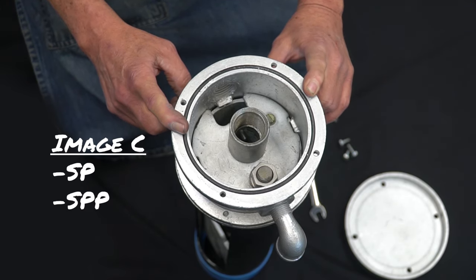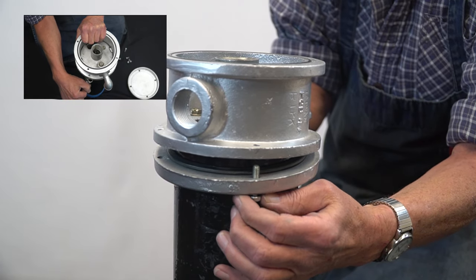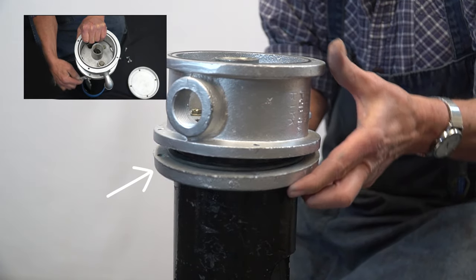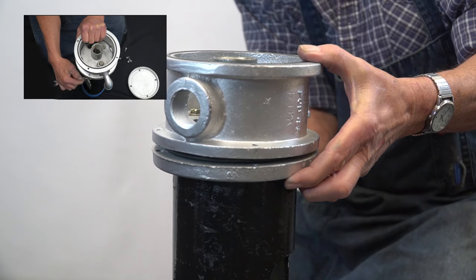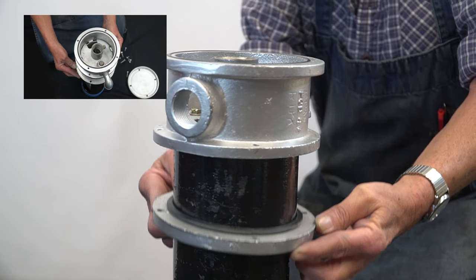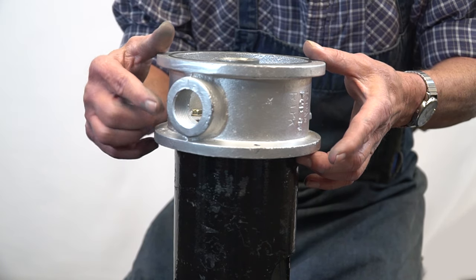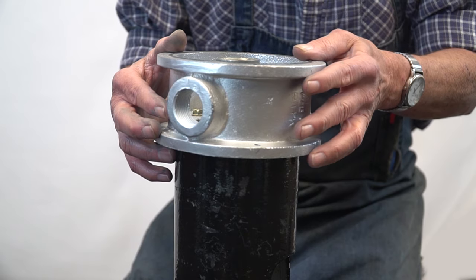For Image C, we will be determining if you have an SP, SPP unit, or an SPK kit. First, you will need to remove the bottom clamping ring of the well cap with your 7/16th wrench. Remove the bolts holding the bottom clamping ring in place. Once completed, drop the clamping ring and o-ring to the ground.